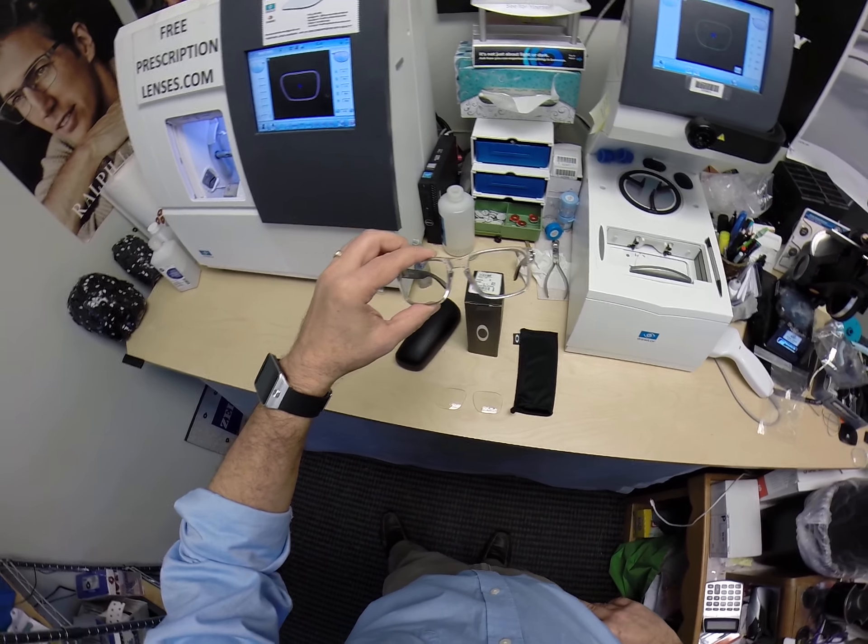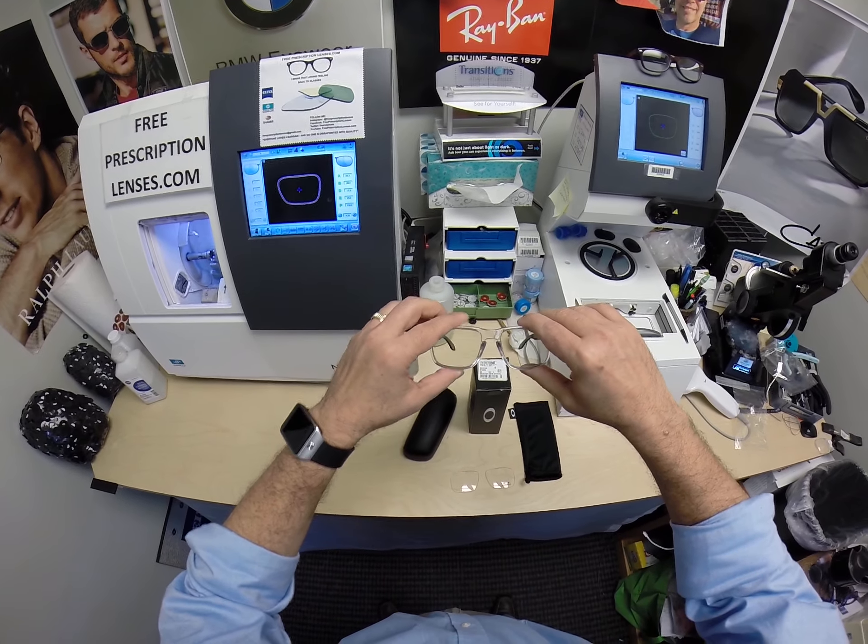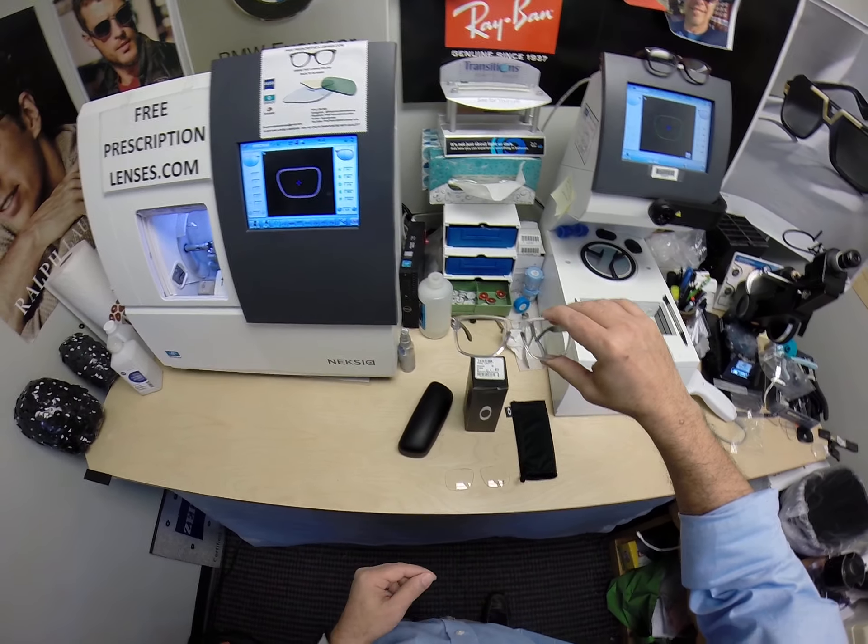Hello everyone, and a special big thank you to Greg in Brambleton, Virginia. Seymour Better here with FreePrescriptionLenses.com — but call me Mo, MoBetta — because I'm having you seeing MoBetta, looking MoBetta, and I show everyone else how I bring that love and feeling back to glasses.